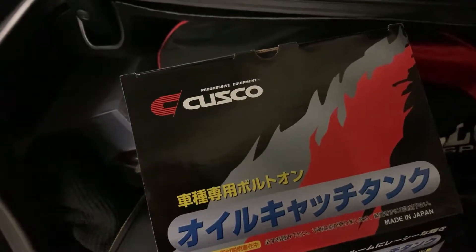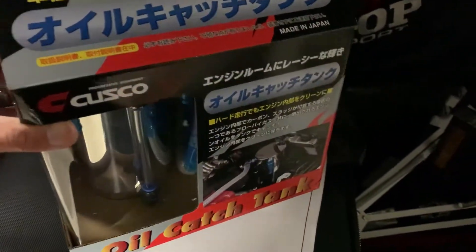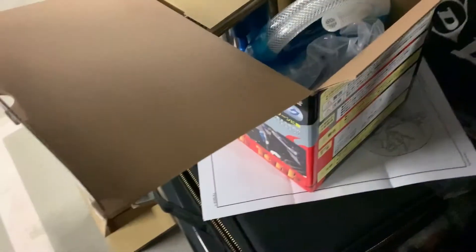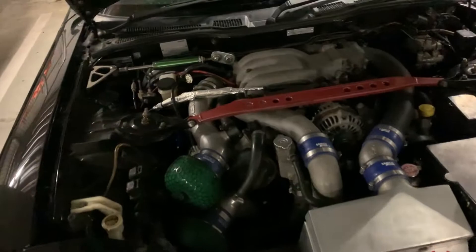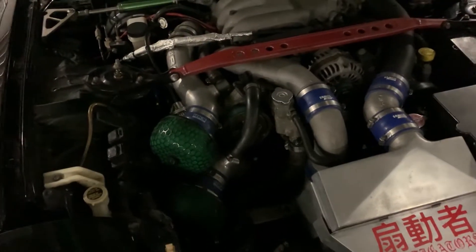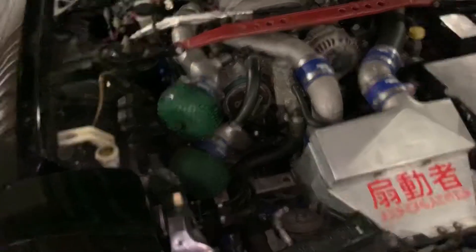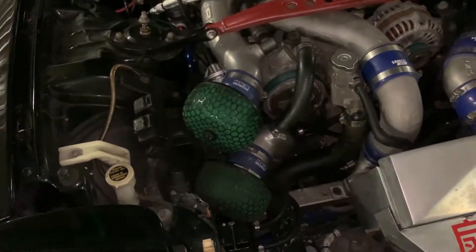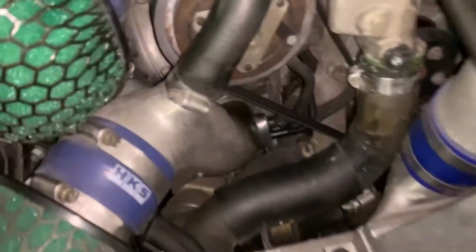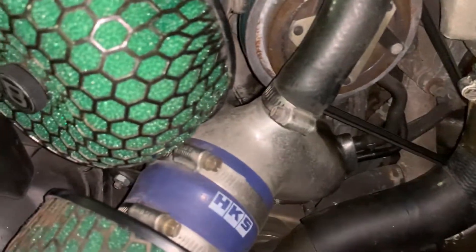On some of my previous cars I wanted to use an oil catch can to solve some issues in my intakes — it's quite oily sometimes. There's oil coming out from some of the lines here and going back to the turbo.